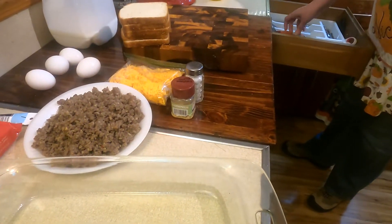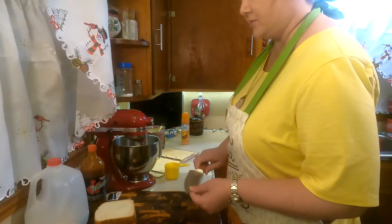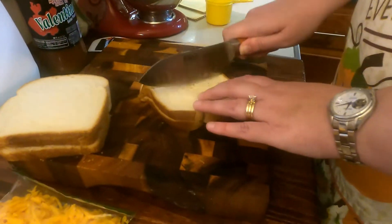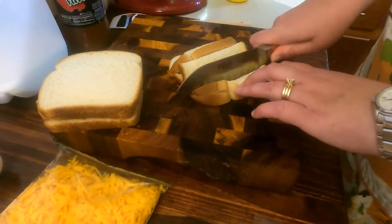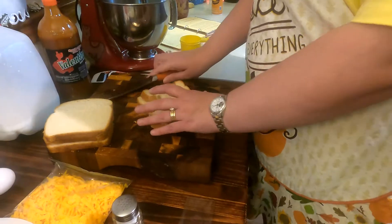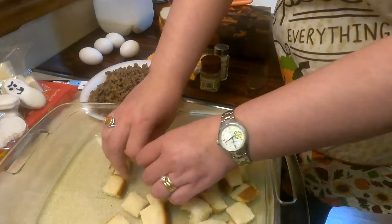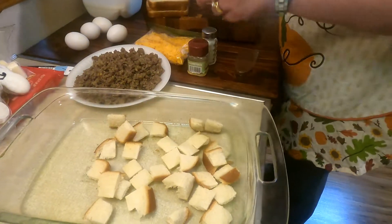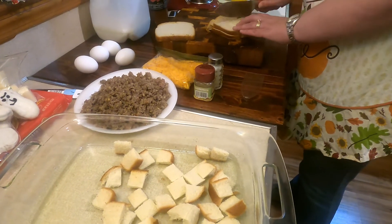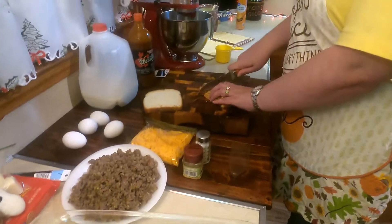First, I'm going to cube up our bread. You could just lay it in the bottom, but I always cube it. So it's five pieces of bread and four eggs — sausage, cheese — it's an easy recipe.